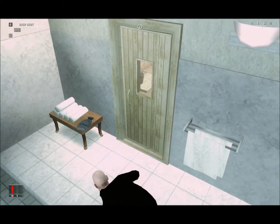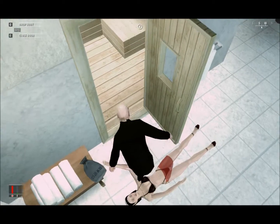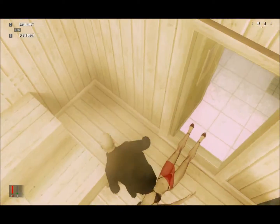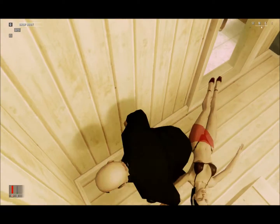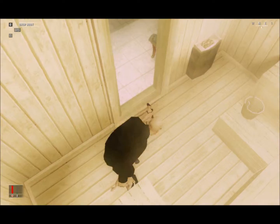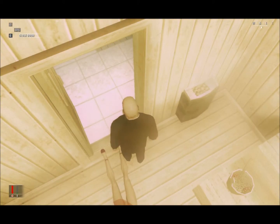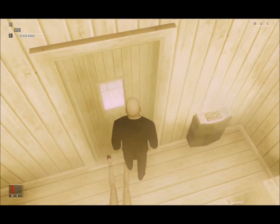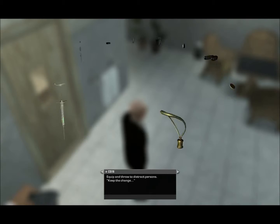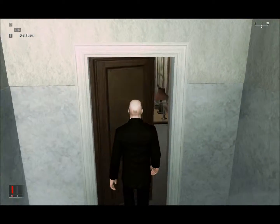Walk inside and try to fit the body in the closet — it can sometimes be a little bit difficult. First walk in and try to grab her leg, or get her out into position first. Grabbing her leg is the best approach, but once you can close the door, just do that. We now have the microfilm in our possession.